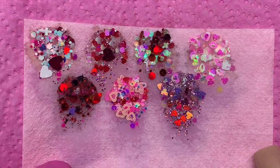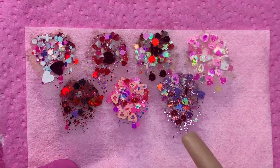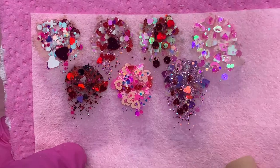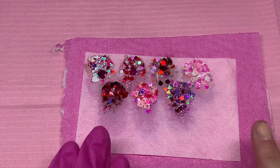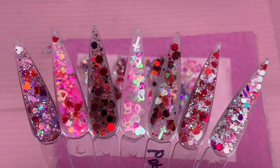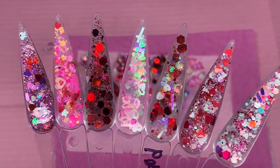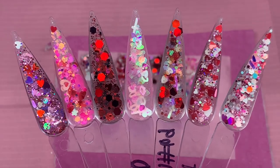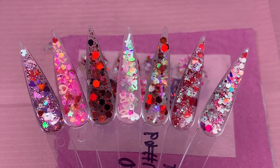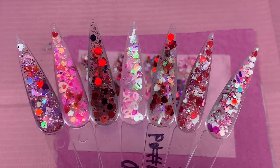Here are the seven acrylics — look at how stunning they are! Let me know down in the comments which one is your favorite. Mine is either Love Notes or La Toxica — those two are definitely my favorites, they're so gorgeous. You can buy them individually or as a collection. Don't forget to use my discount code MYRA12. These are perfect for Valentine's Day, which is just around the corner, so make sure to go order them now. Thank you guys so much for watching — don't forget to like, comment, subscribe, and turn on post notifications. See you guys in the next one, bye!